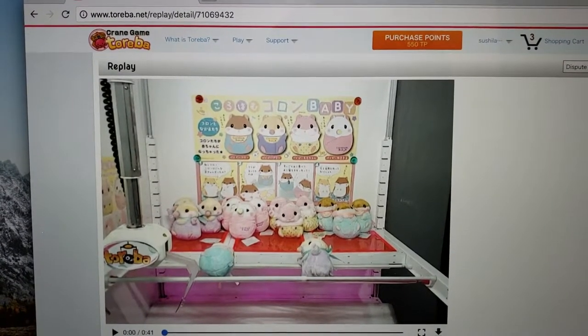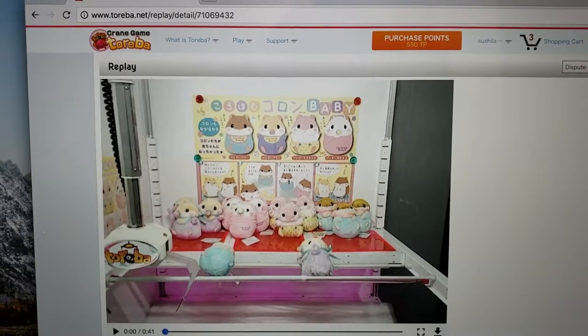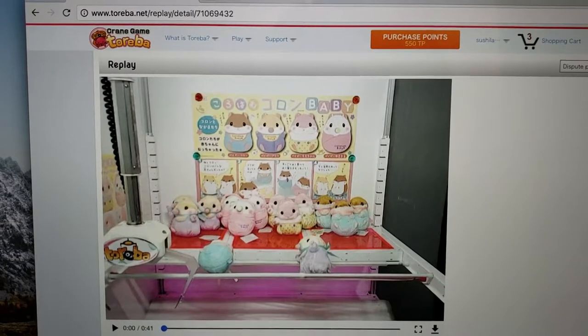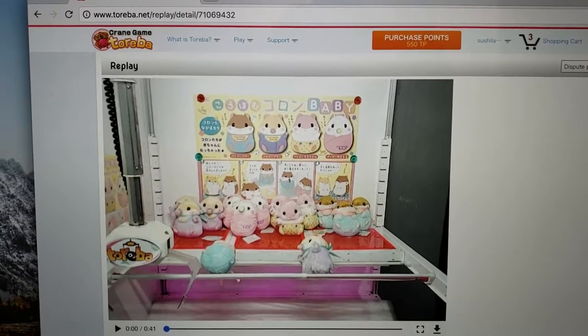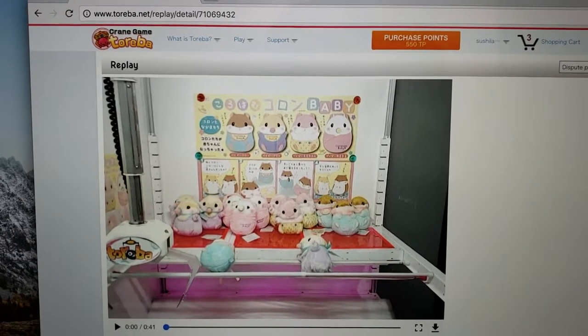Hi everyone! Welcome back to another week of Toreba video. This week I want to show you guys something really cool from a play that I had on Toreba recently. I'm going to take a break from Toreba unboxing and show you guys this really cool play.